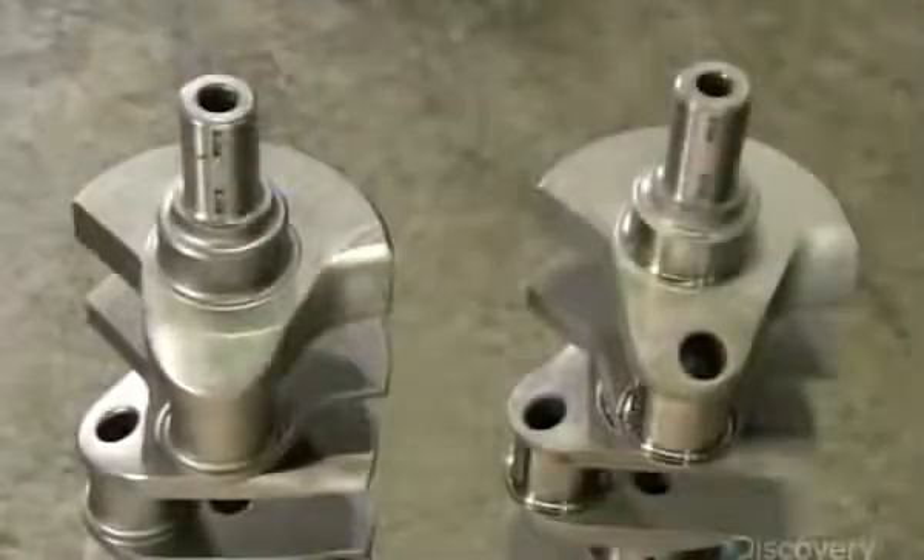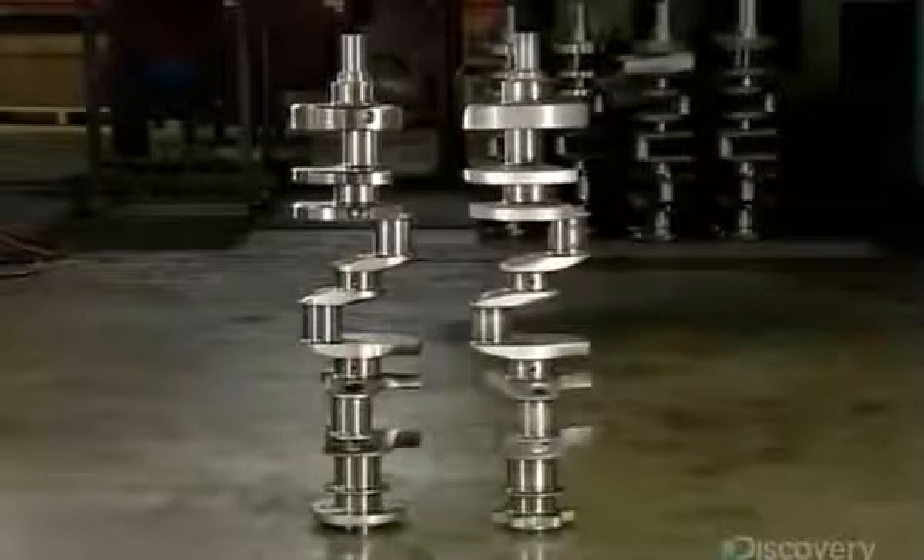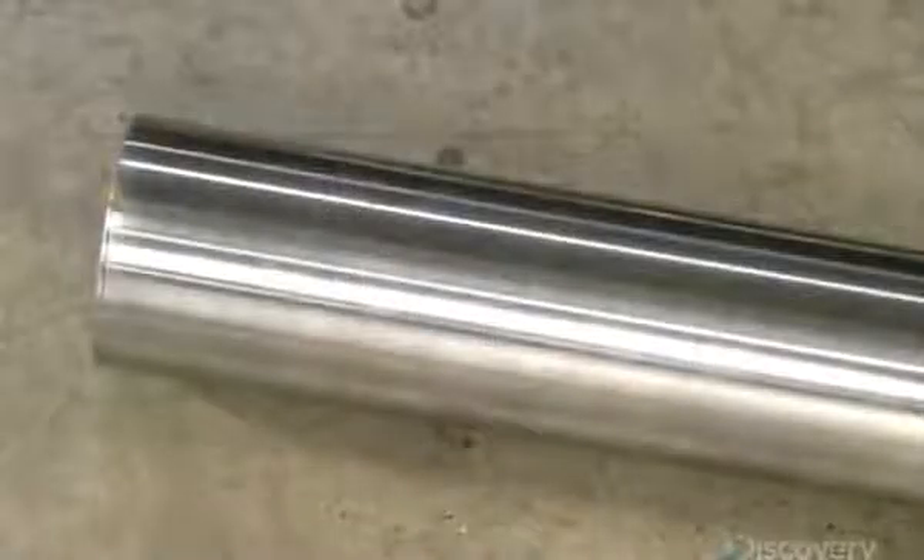He then measures again to confirm he's done an even job. On the left is a crankshaft that hasn't been balanced or straightened; on the right is one that has. Production now moves to the engine's other rotating shaft, the camshaft.